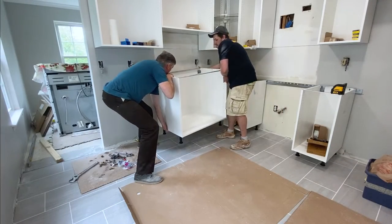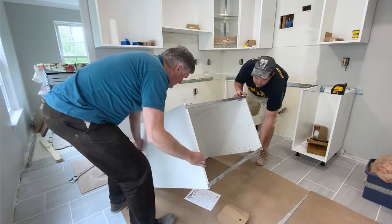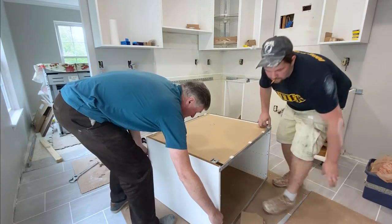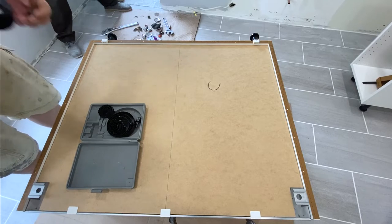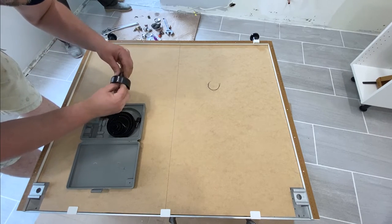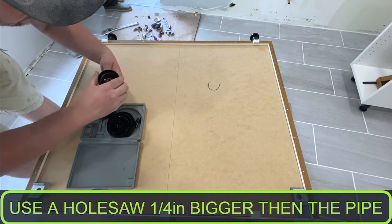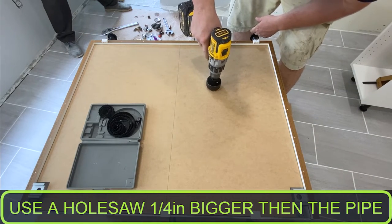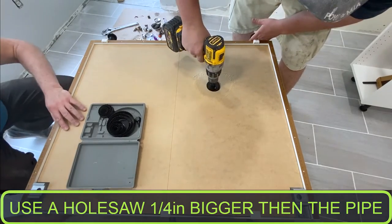We then flipped the cabinet over to drill out the first hole for the drain pipe. Max tip: use the boxes that the cabinets come in as protective mats under the cabinet to keep it from getting damaged. We considered several options for drilling these holes, but due to the thickness of the backer, we decided on the hole saw kit, which usually comes in a good variety for the standard hole sizes we need. With the drill set to high speed, the tear-out on the other side should be minimal with no pressure on the bit.